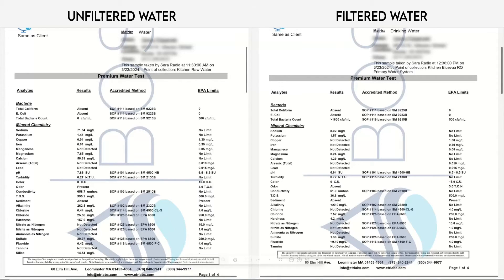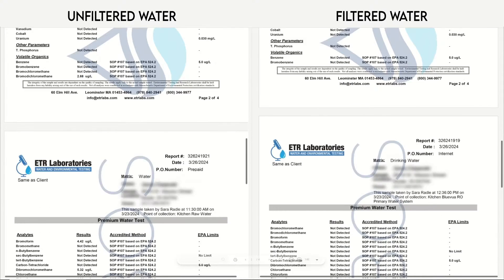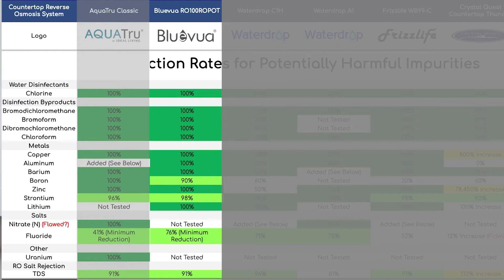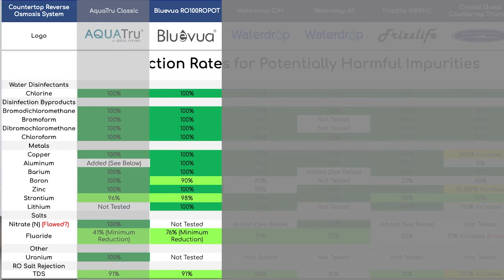Let's discuss the filtration results the Blue Viewa achieved in our lab testing. We analyzed a sample of our raw tap water and compared that to a filtered water sample to check for the reduction of undesirable impurities and contaminants. We were happy to see that the Blue Viewa removed almost everything: 100% chlorine, disinfection byproducts, copper, aluminum, barium, zinc, and lithium. Boron and strontium were removed to 90% and 98% respectively. We also saw a fluoride reduction rate of at least 76% — the lab couldn't quantify it precisely, but the concentration was reduced from around 0.42 mg/L to less than 0.1 mg/L, meaning 76% minimum reduction, although it may have been much higher. Overall TDS reduction was 91%, which is really good for this type of RO system and clearly shows the RO membrane works as intended. Overall, the Blue Viewa RO100 performed really well in our lab testing with almost perfect results, performing better than most of the other countertop ROs we tested.